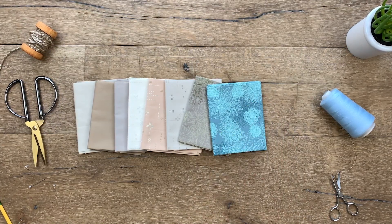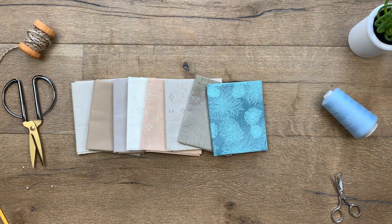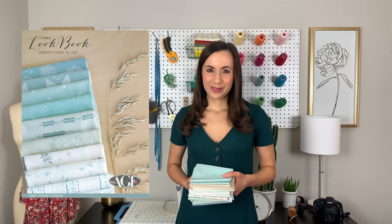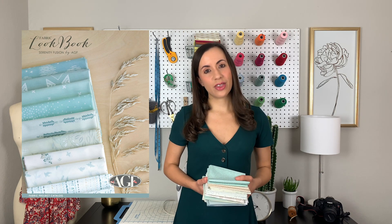If you want to get your hands on some of these fabrics, all of them will be linked below this video. So what did you think? If you made it to the end of this video, I know you fell in love with Serenity Fusions just like I did. If you want to see some great projects sewn up in this collection, make sure to check out our fabric project catalog — the link for that will be in the description box below. If you enjoyed this video, make sure to give it a thumbs up and share it with all your sewing friends. And until next time, happy sewing!